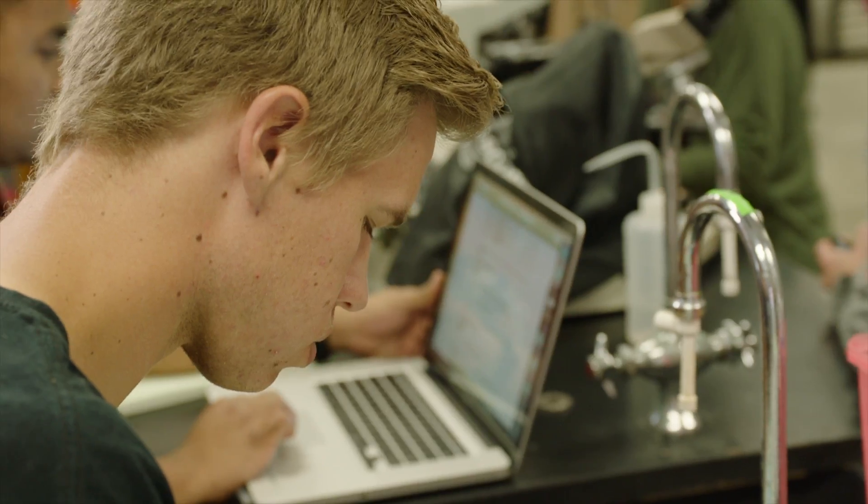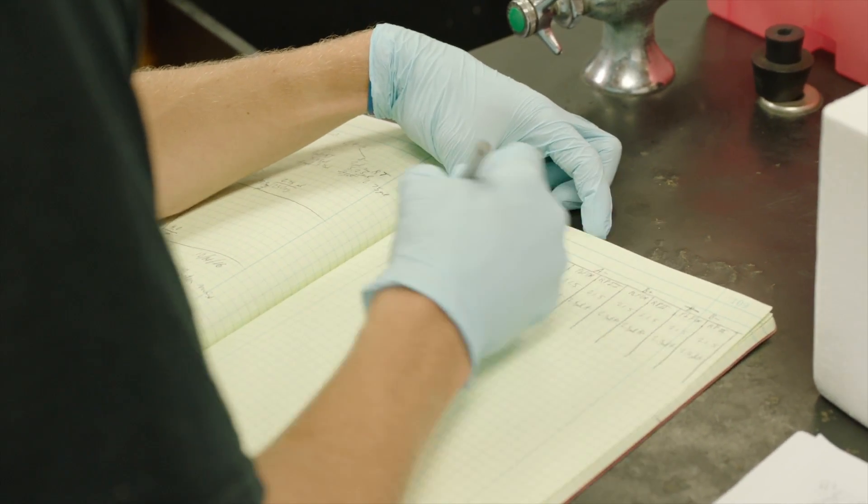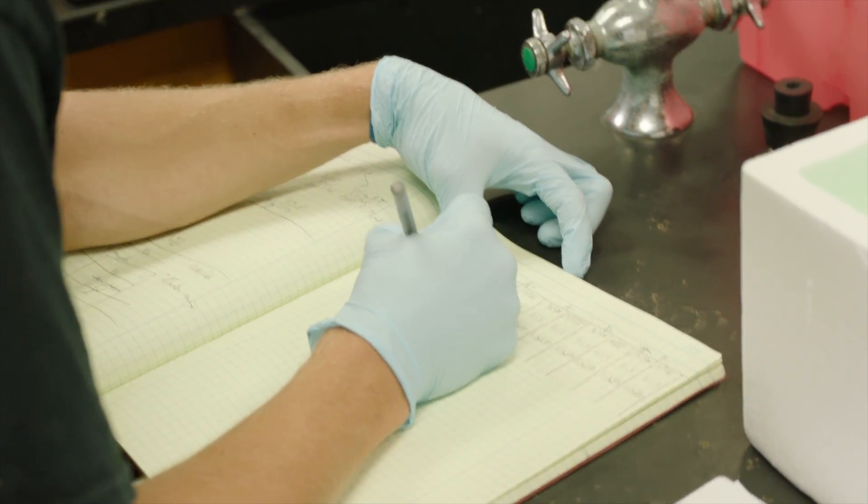The MiniSeq for me in undergraduate studies is huge, really. The ability to map out the genome and the expression of two different behaving species.